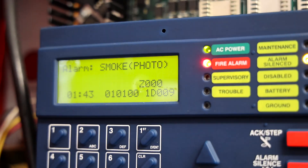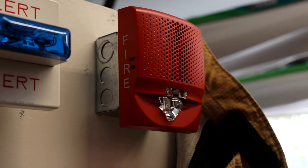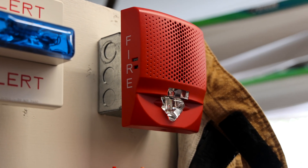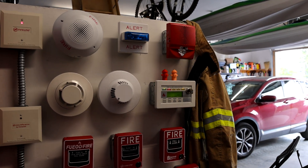Attention, attention. An emergency has been reported in this building. Please cease operations and leave the building utilizing the nearest exit or fire exit stairway.